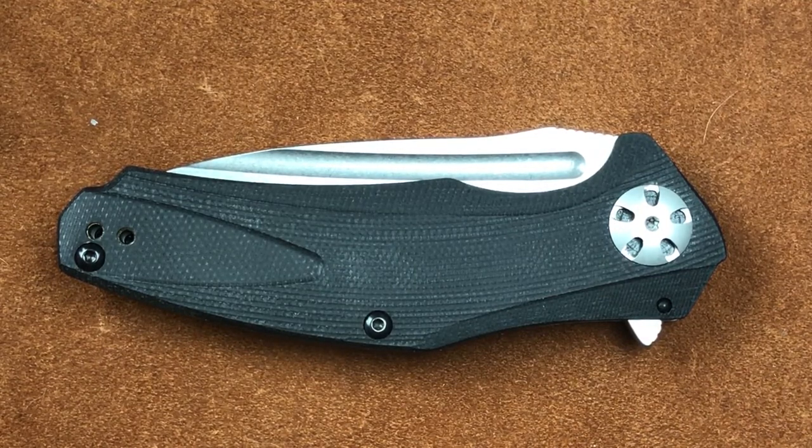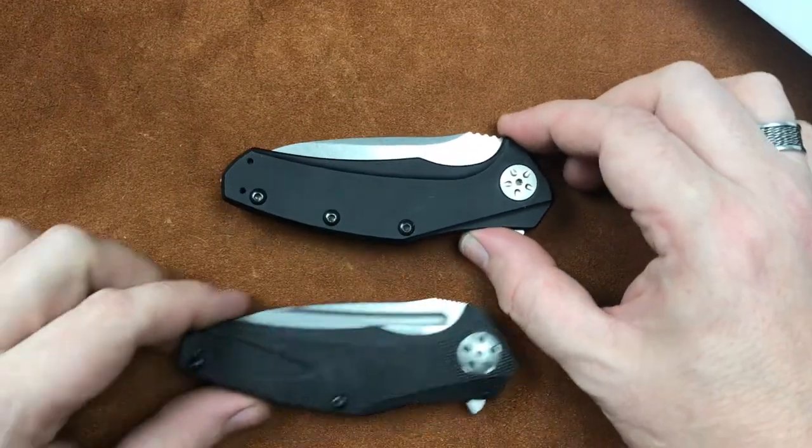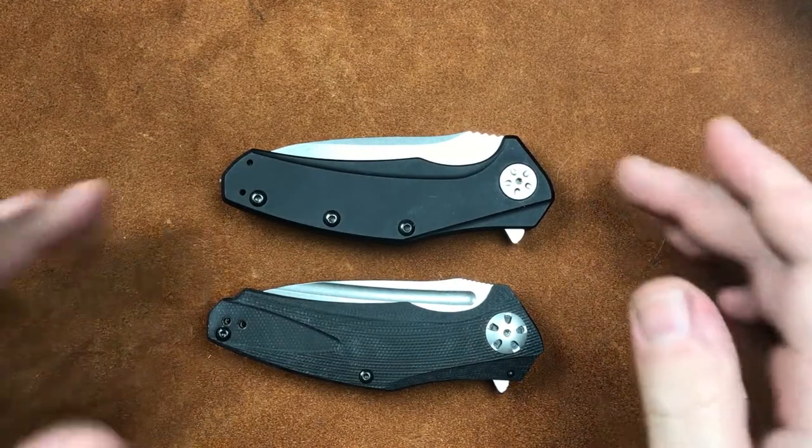Of course, the materials are different, and that's okay. It is also very similar to the 0770.